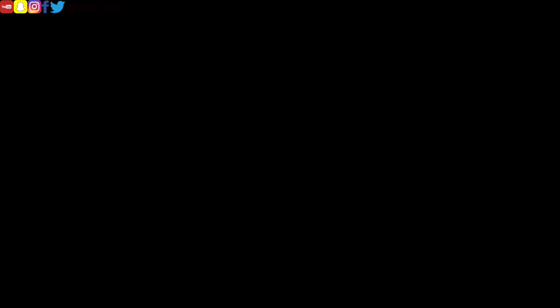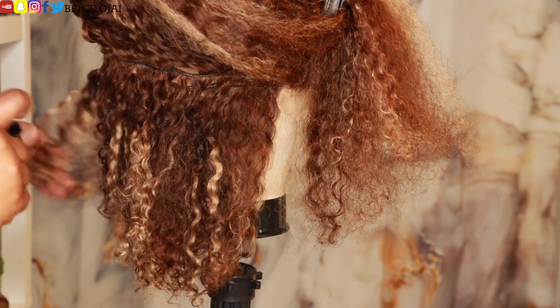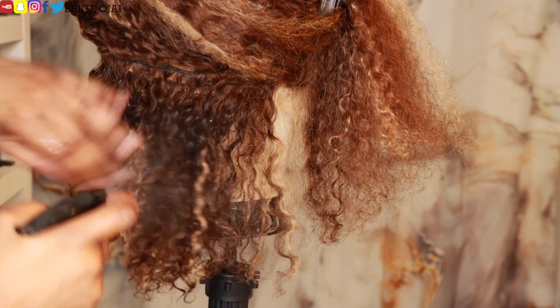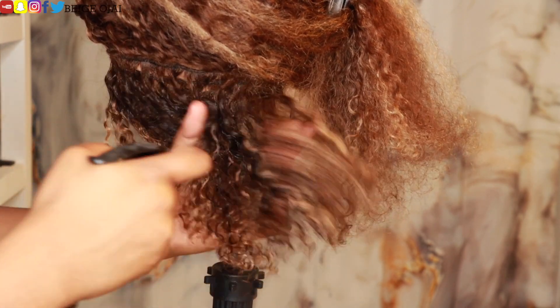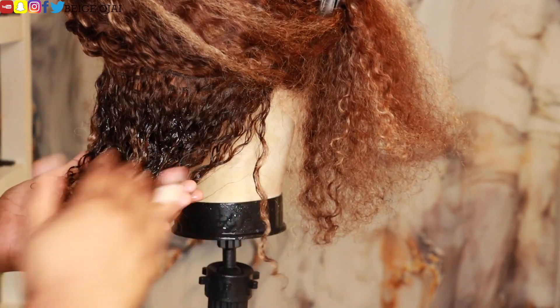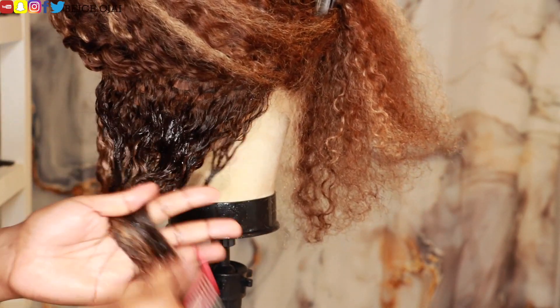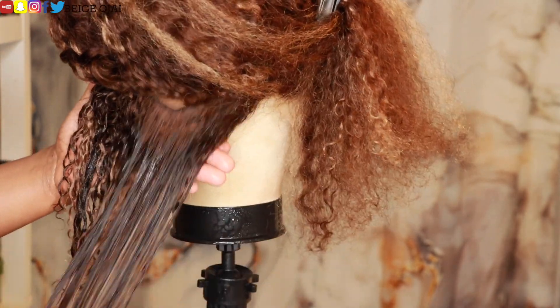So now it's time to style the hair. I'll be grabbing a spray bottle of water, some hair gel, as well as my Denman brush and detangling comb. I'm going to grab a section of hair, use my detangling comb to detangle the section. Then using my spray bottle of water, I'm going to fully saturate that section. Adding the hair gel to the section, I'm going to use my Denman brush to get those curls to pop.